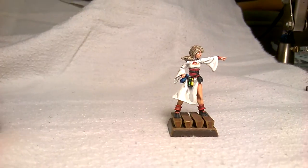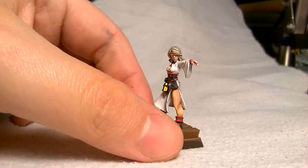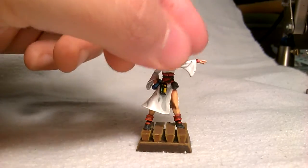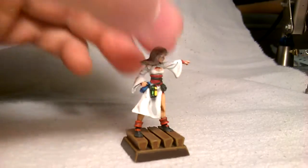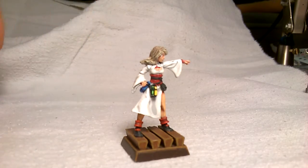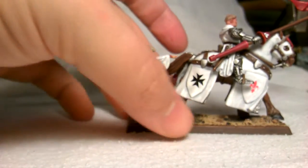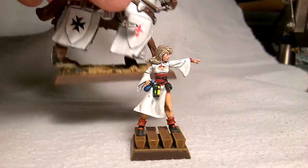Keeping with the theme of white, that's a light wizard for the Empire. This model has a little bit of conversion on the base — I took some sprue to make it look like she's standing on boards or ship planks, because the model is quite short compared to other Empire models. When I put her in a unit she looked really small, so that's why I put her on top of the base piece.